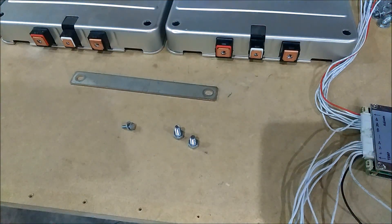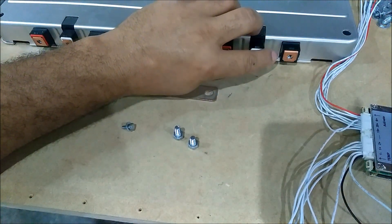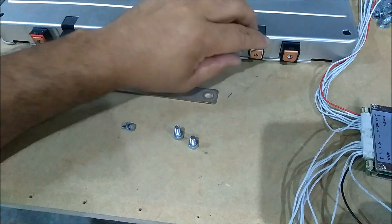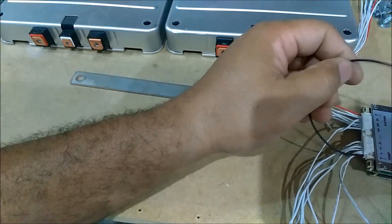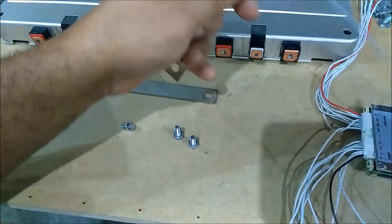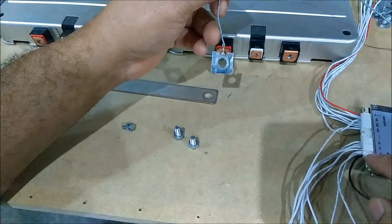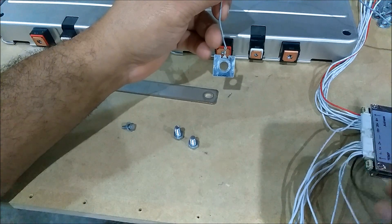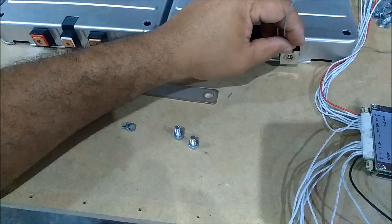What I'm gonna show you is how to wire this up, and the first thing you're gonna want to start off with is the ground — that's where I always start, because the ground is number one. So you're gonna have your ground wire here, which is gonna be the first one right here. Your ground is gonna come across and go right here.